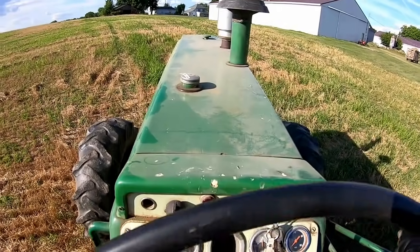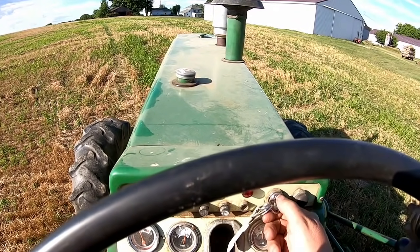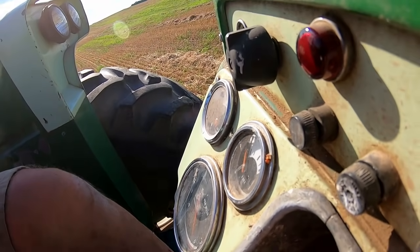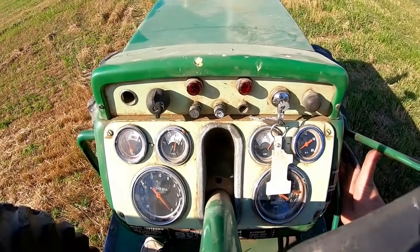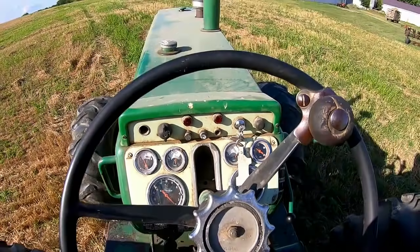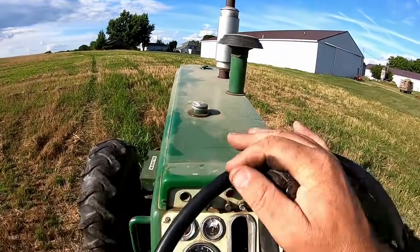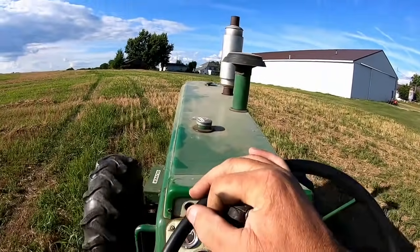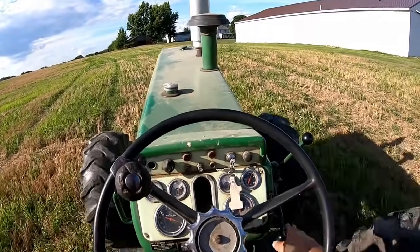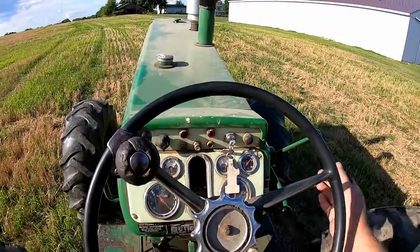Let's try it. I'm in gear and my neutral safety switch works - oh, I have to push the button. I think this should be enough of a hill right here. I'll do it in under drive first - it should start rolling backwards.